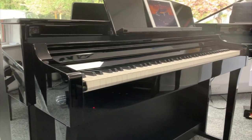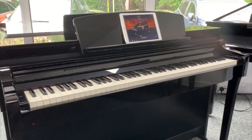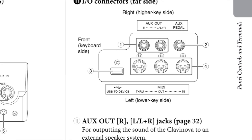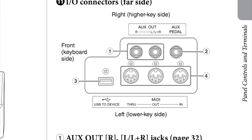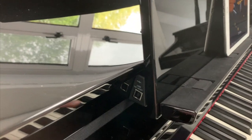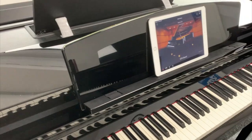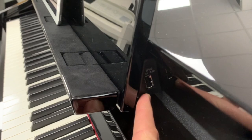Can I connect them to a computer? Yes — as well as connecting to an iOS or Android device, you can output these pianos to a PC or Mac. You can send an audio signal out or a MIDI signal out. All the connections you need are there: standard MIDI multi-pin connections and USB to host outputs. Transferring audio and MIDI can also be done via a USB flash drive, as there's a USB socket on the piano too.